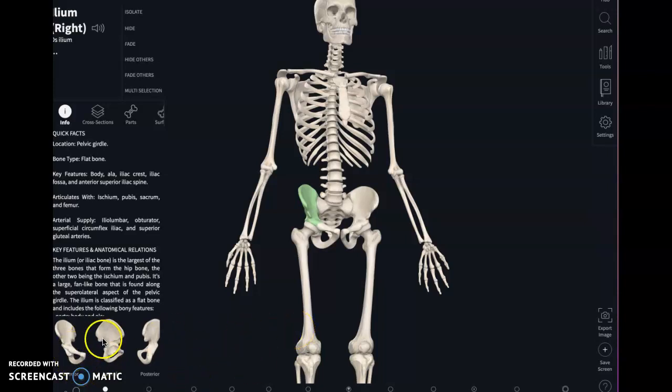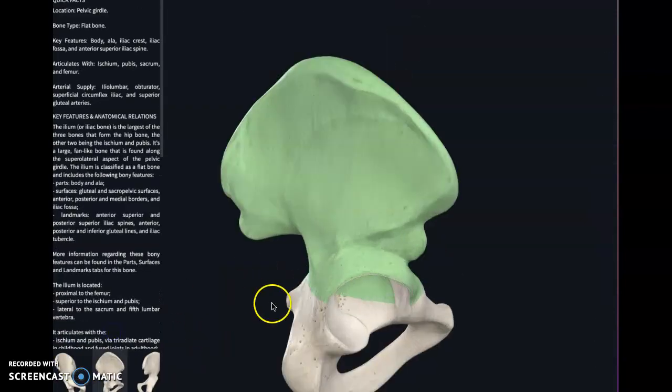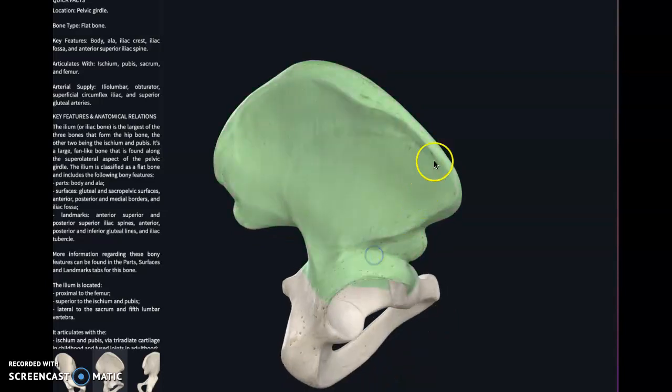Thank you group for your submissions. I like the iliac crest, so I agree with you. It's this nice prominent line that goes over the entire iliac bone, and it actually has the name of the bone, so it's hard to forget the bone if you remember the iliac crest.